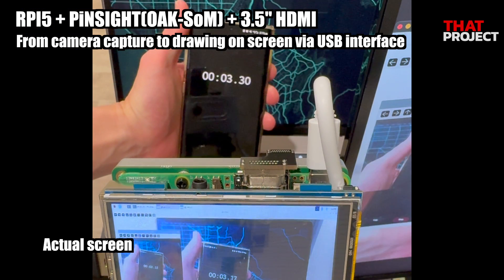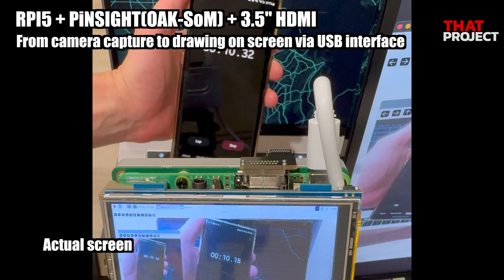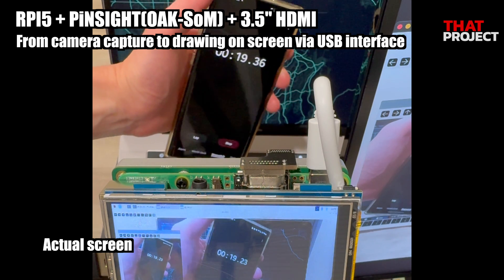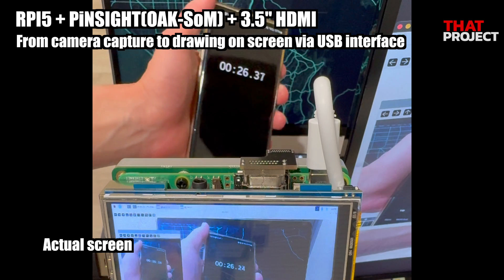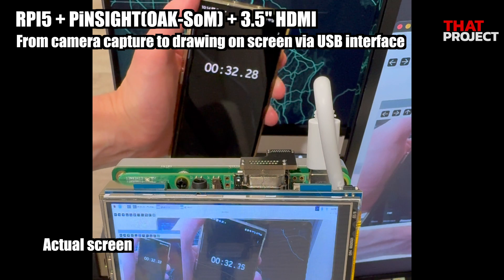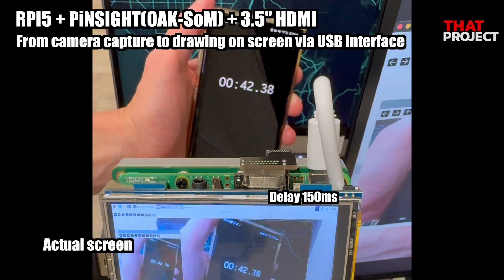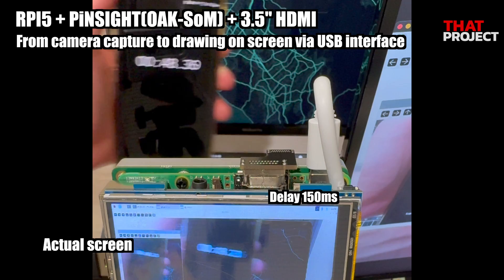This test is to see how long it actually takes to draw an image frame on an HDMI-connected display. After capturing an image from a camera, completing the image frame in memory is very fast. I wanted to find out how long it takes for data transferred from the camera to the USB interface to be output on a screen connected to HDMI. The resolution of the 3.5-inch HDMI display is 1920 by 1080. As a result of the test, it seems to take approximately 150 milliseconds, updating at 30 frames per second. This was tested to measure end-to-end latency.